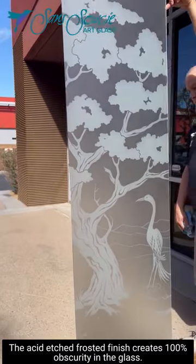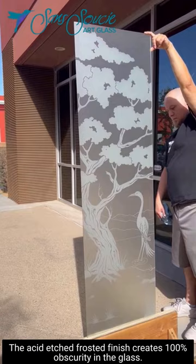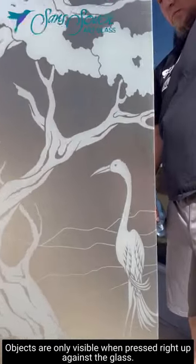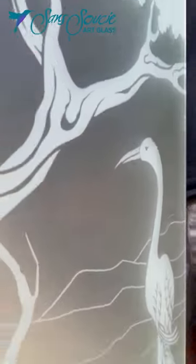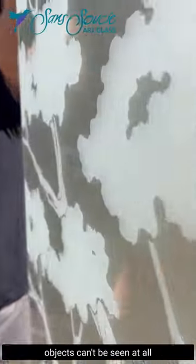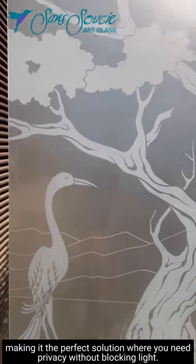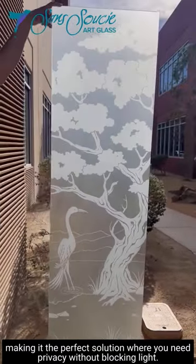The acid etched frosted finish creates 100% obscurity in the glass. Objects are only visible when pressed right up against the glass. Once a few inches away, objects can't be seen at all, making it the perfect solution where you need privacy without blocking light.